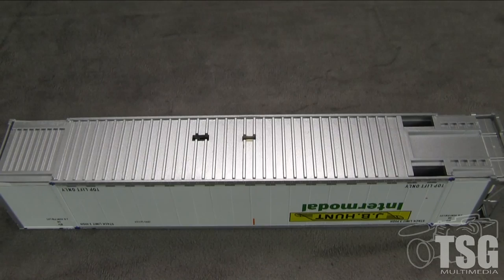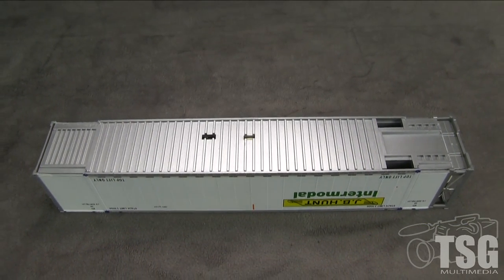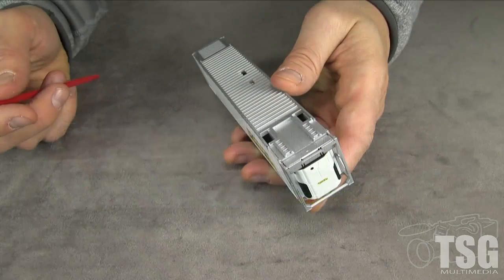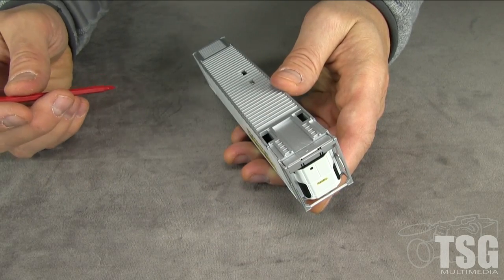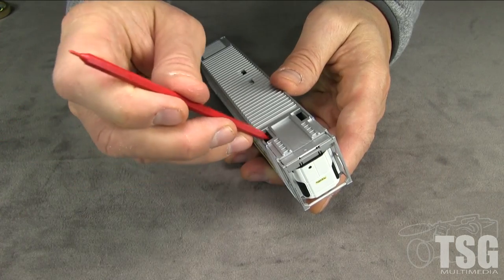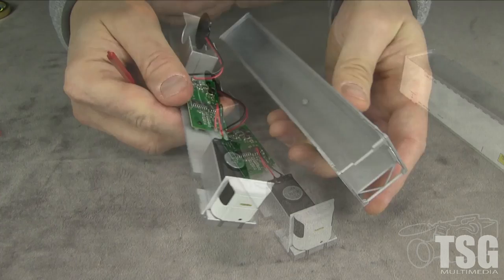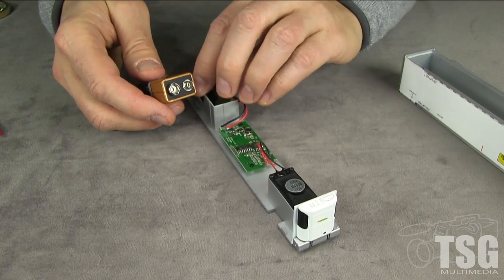The sound system requires a 9-volt battery, which is not included. The bottom of the container can be removed to access the interior. I found it's easiest to use some kind of tool to pry it open using the holes, and then the battery just clips in.